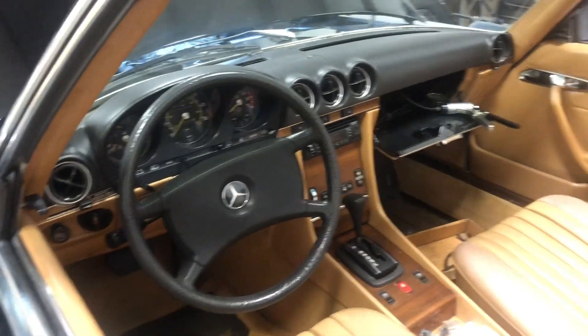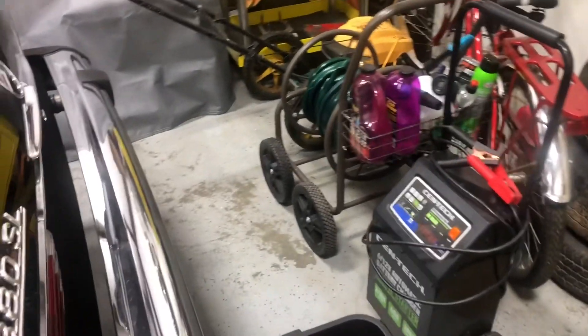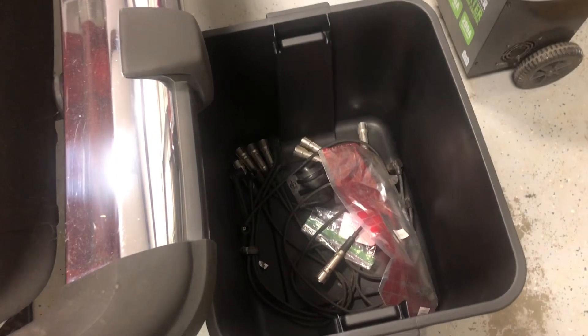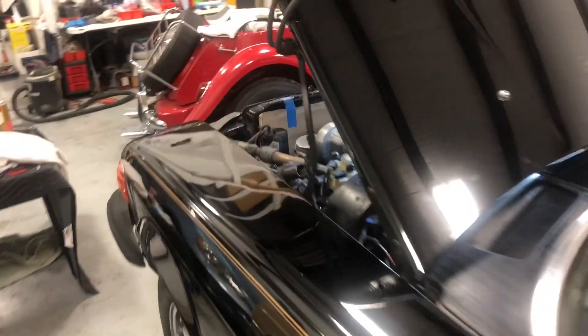I'm hoping that tomorrow will be the day for turning the key, warming it up, and making sure there are no leaks. You can see spark plug wires are still down there waiting for me. I'm going to hook the battery back up, put the trunk back together, cross my fingers and hope nothing leaks.